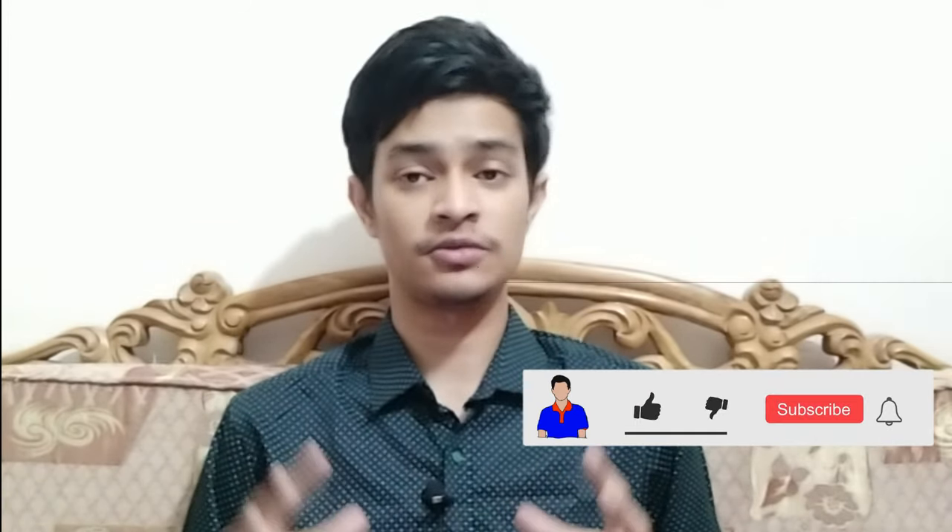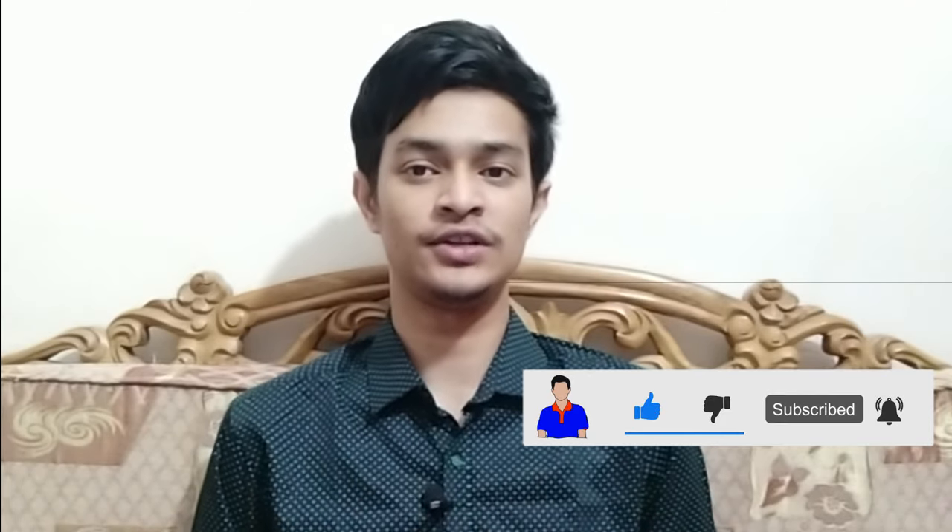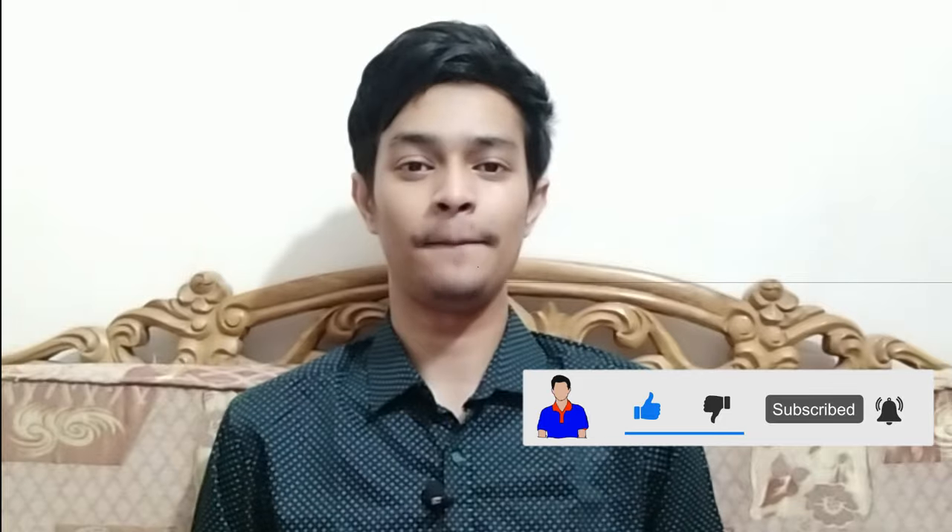I tried to make this video as informative as possible. Hope you enjoyed it — if so, please hit the like button. If you have any questions or suggestions, let me know in the comments below. Please subscribe and hit the bell icon. I'm Mesh from TechMesh, signing out.